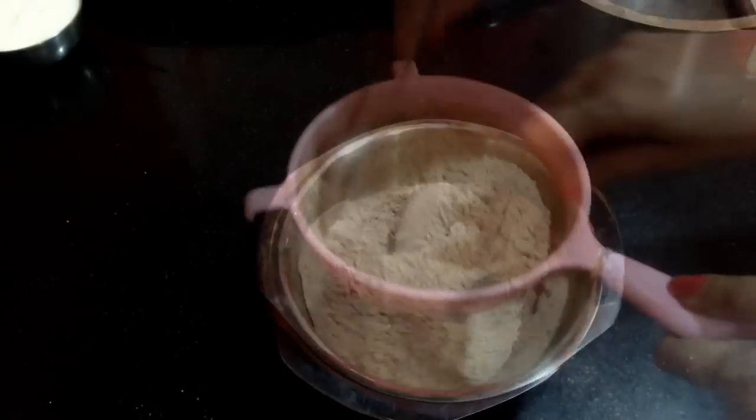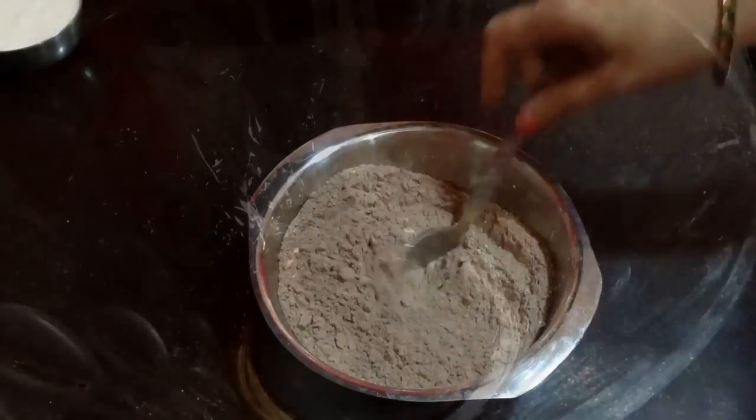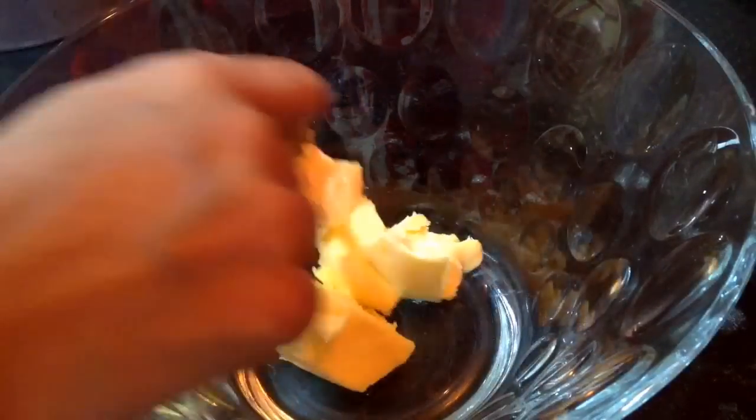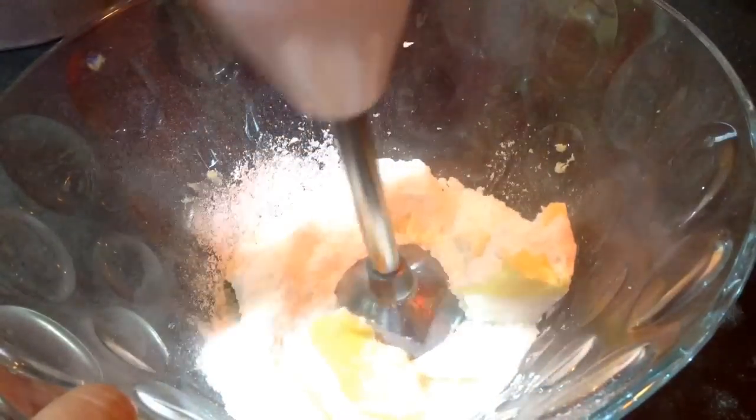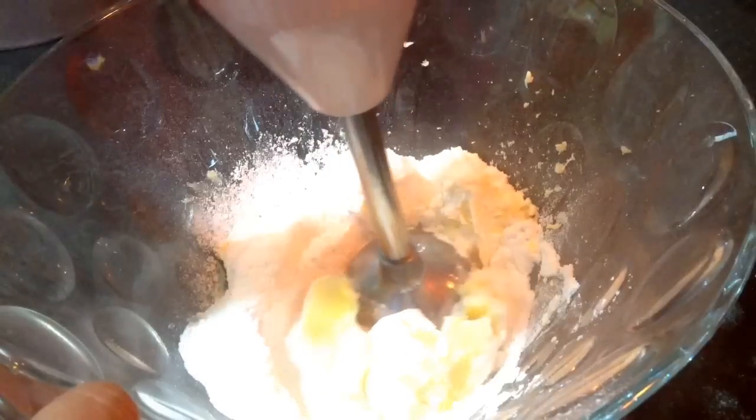Once the dry ingredients are sieved, we will start up with the wet ingredients. In a mixing bowl, add in around 100 grams of butter. To this add in 100 grams of powdered sugar and blend it with a hand blender till it becomes soft and fluffy. Use the butter at room temperature so that it mixes well and easily with the sugar.